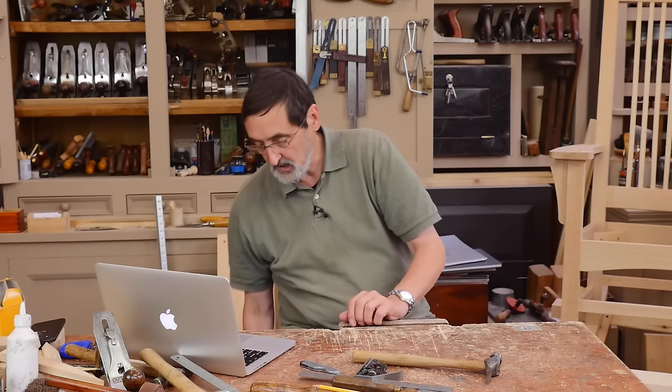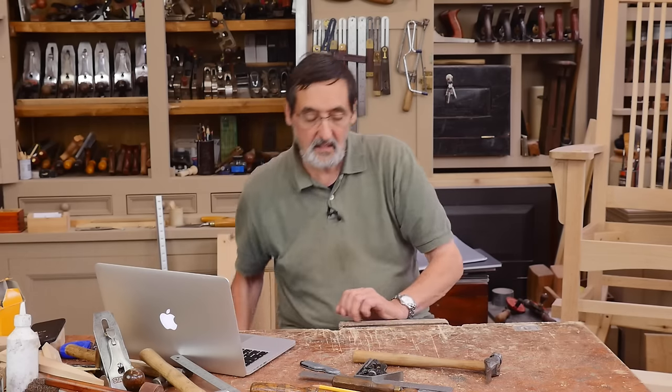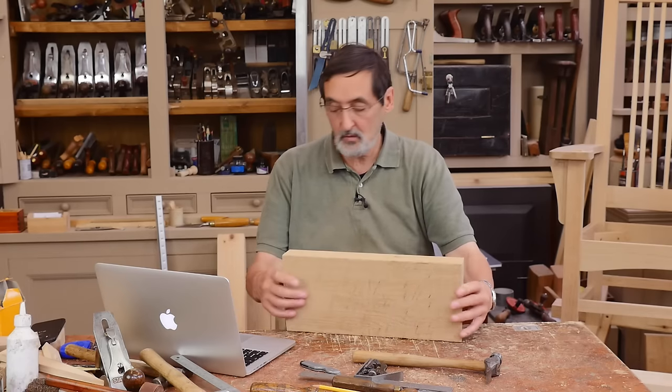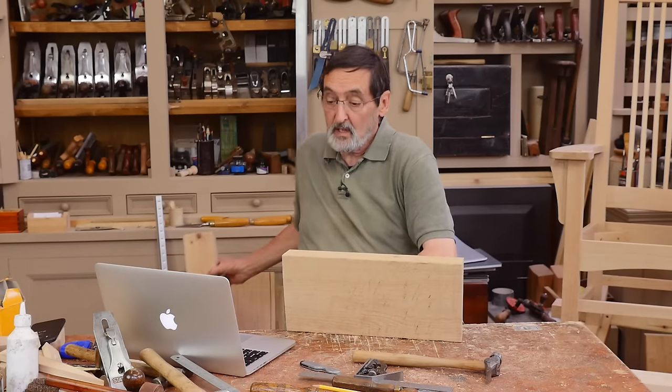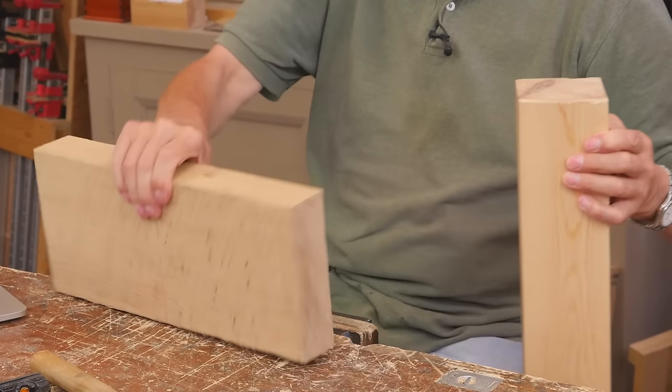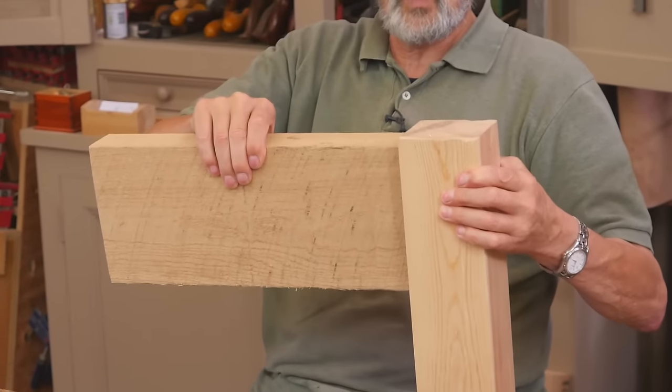We've got a question from Micah who's asking about twin tenons. He mentions that I have alluded to the use of twin tenons — double tenons on certain pieces of woodworking — where we've had two tenons going side by side. He's going to be doing a two-inch rail going into a three-and-a-quarter-inch square leg. So we've got two pieces of material here, and he's talking about this going in here.